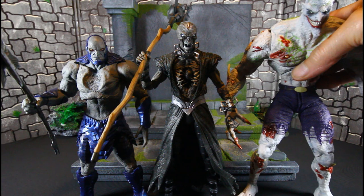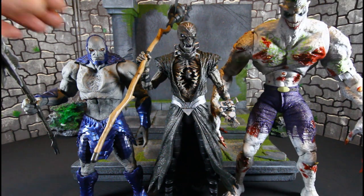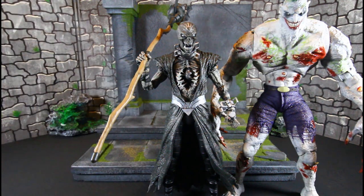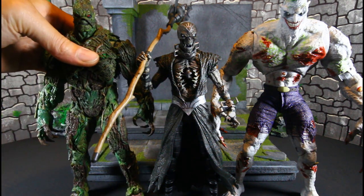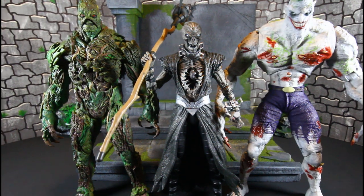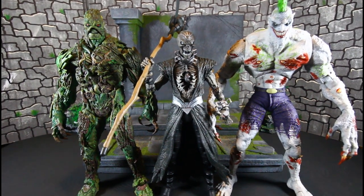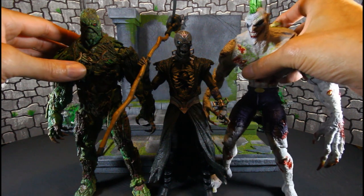Now we'll stick Titan Joker up here — Titan Joker is a beast, that might be their biggest figure. And here is Swamp Thing. I think these are his two biggest figures — they are some mega mega figs.